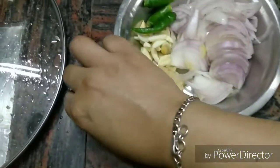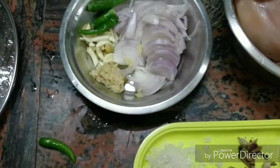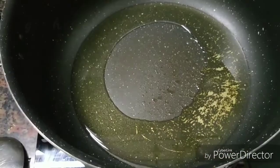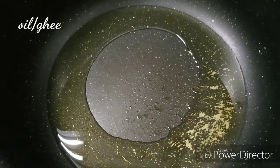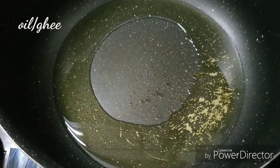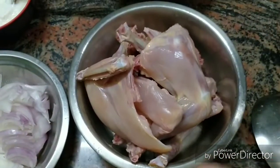I have kept the green chili — I am going to boil it. Now let's start making the chicken. I am using white oil. If you want to make it with ghee, the taste increases, but I am health conscious so I am using white oil.